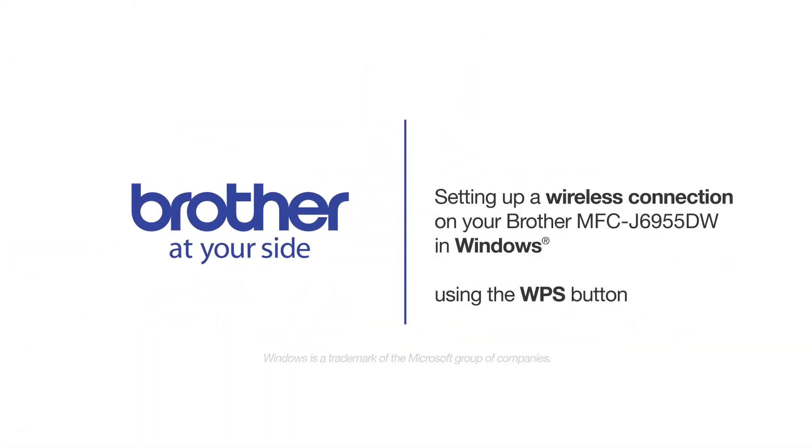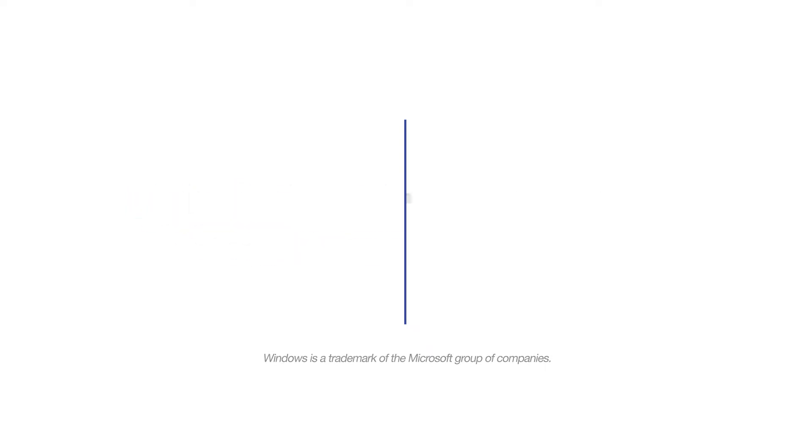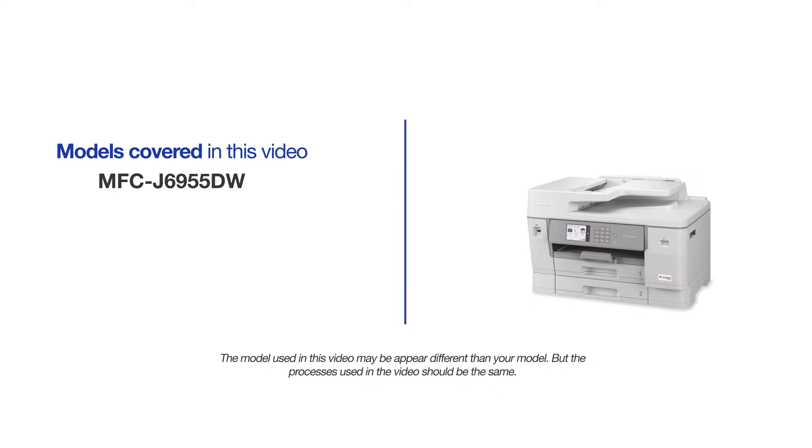Welcome! Today we're going to connect your Brother MFCJ6955DW to a wireless computer. This video will cover multiple models and operating systems. Even though your machine may not match the model on the screen, the overall process will be the same.